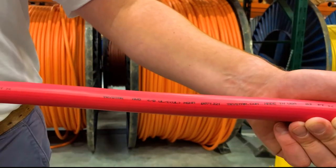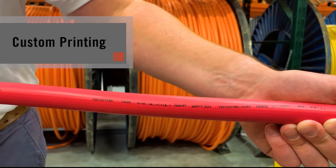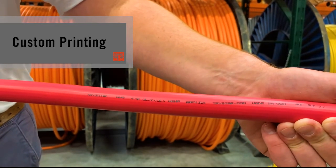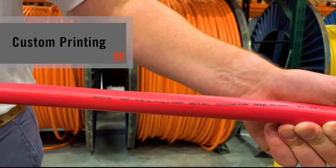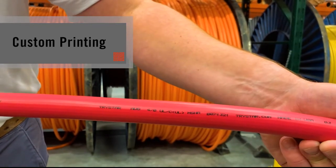Another thing I'd like to point out is that here at TriStar, on every cable assembly — whether it's one foot or 5,000 feet — we'll print your name every foot for no additional charge. We can include serial numbers, part numbers, phone numbers, and company website if that's something you choose to go with.